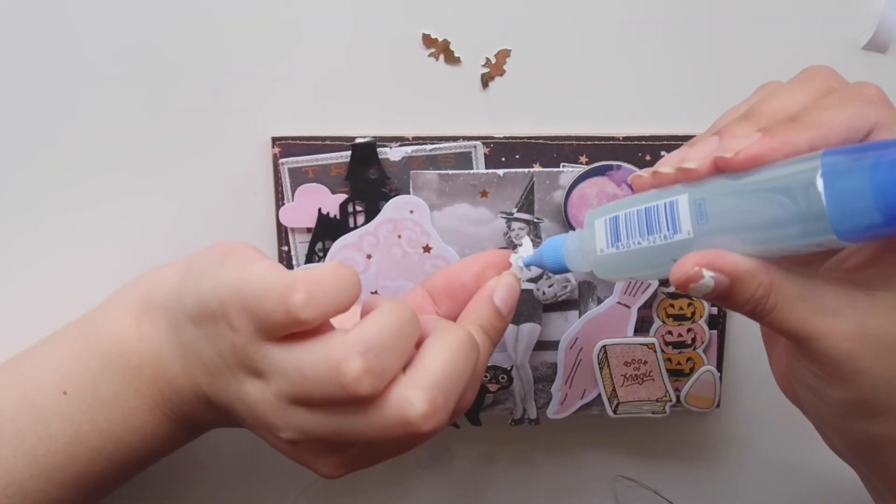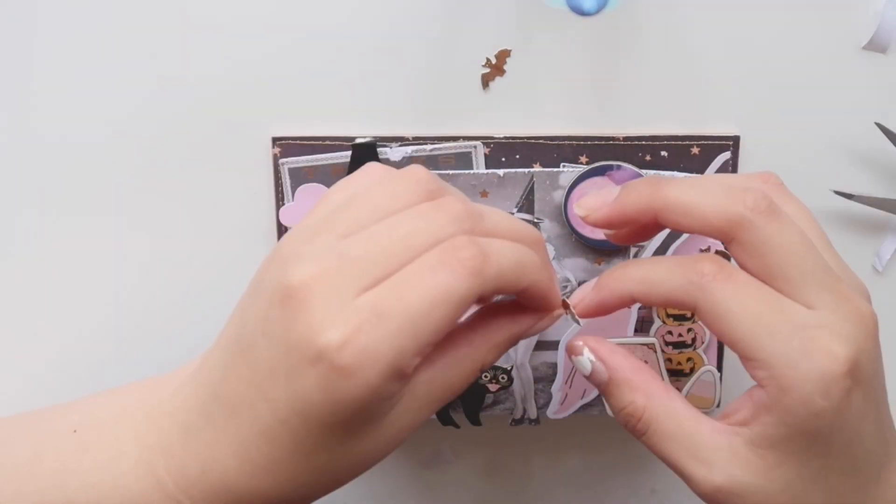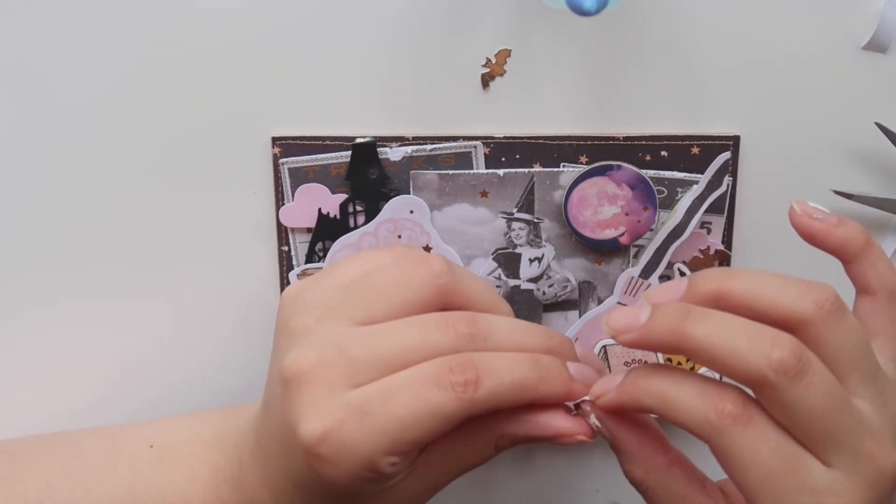I die cut these cute little bats and I'm going to add those to the background as well, just placing them in random spots.